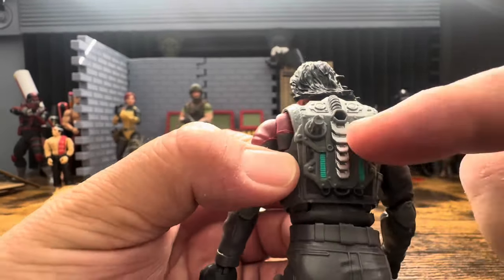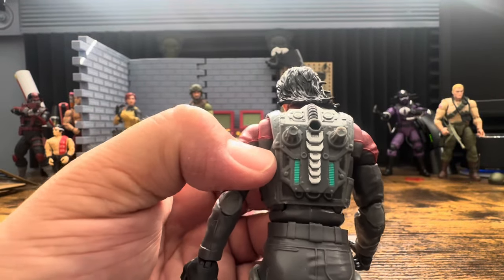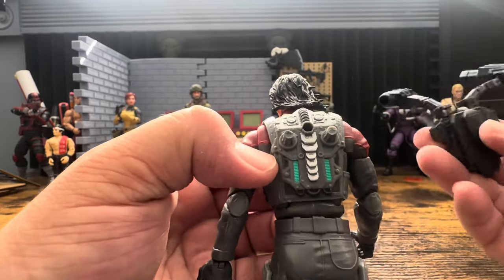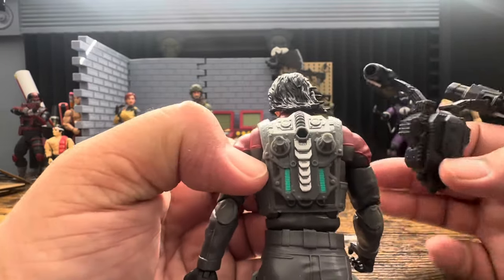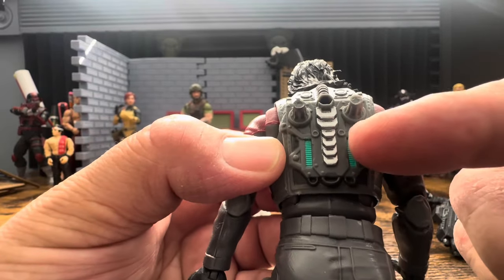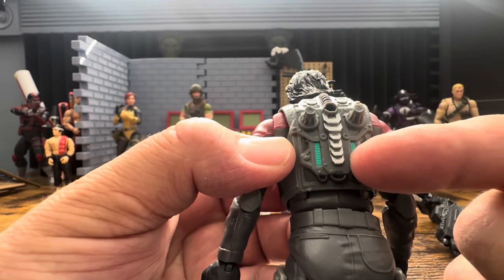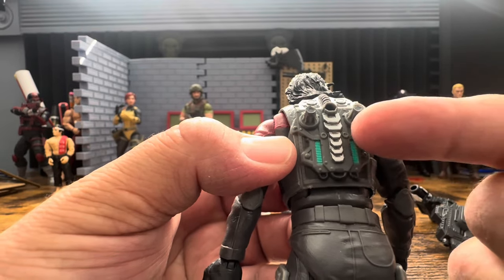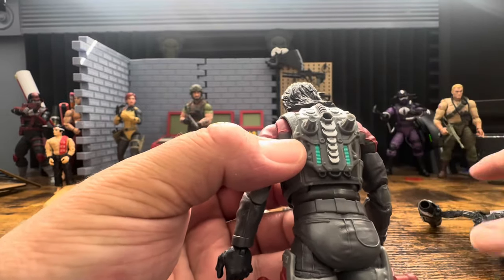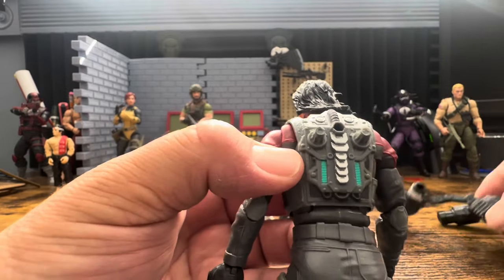On his back it looks like he has some sort of enhancements - I don't know if he's supposed to be like Doctor Octavius. This is a nice touch because this type of setup would completely destroy your spine within a couple of weeks. There's turquoise detail - I think that might be a battery level indicator, which would have been cool with two different levels. The backpack notches right in there.